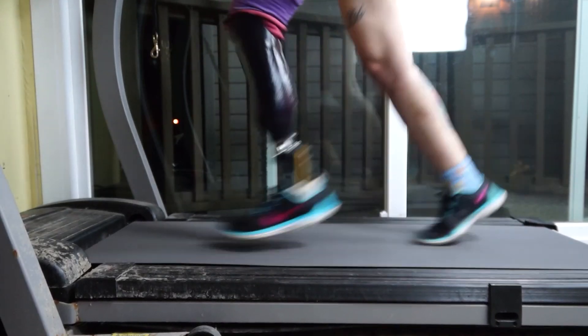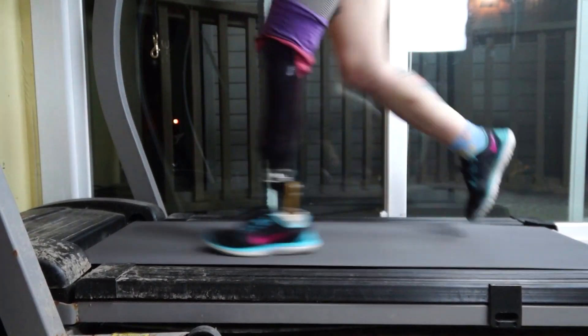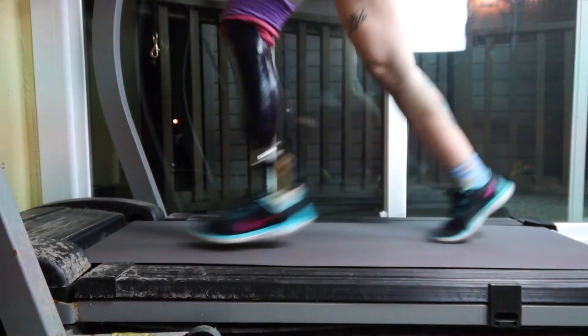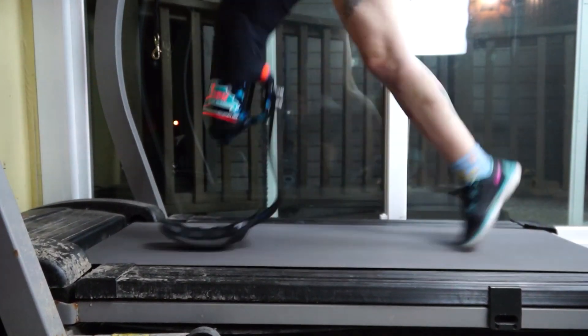While you can run with a regular walking leg — and I have in fact run several 5Ks with this walking leg — running with a running blade is a lot smoother, and there's also a lot less impact to your residual limb.